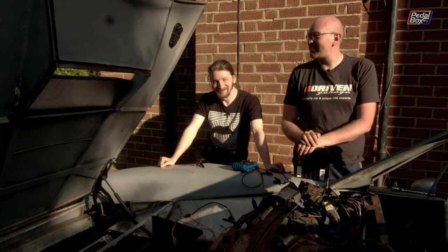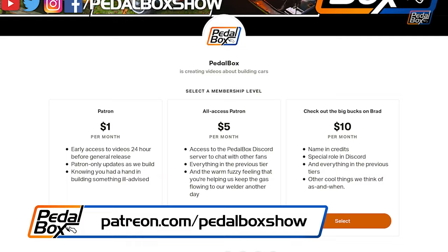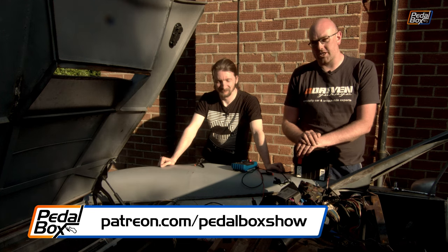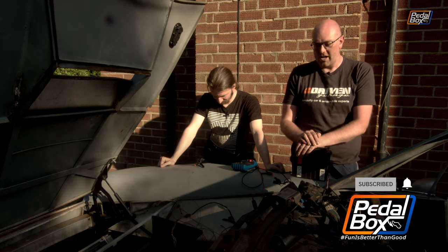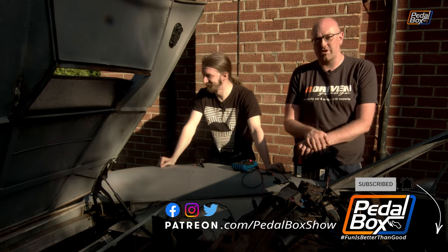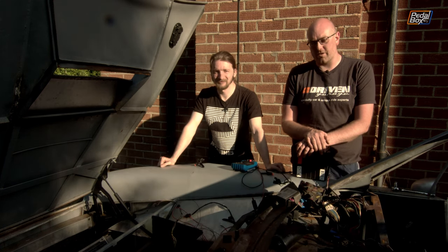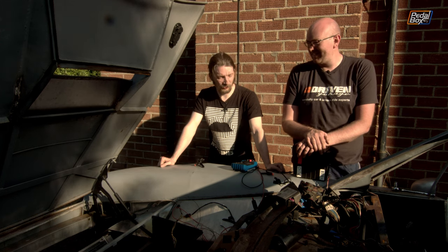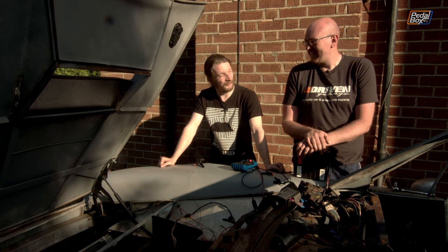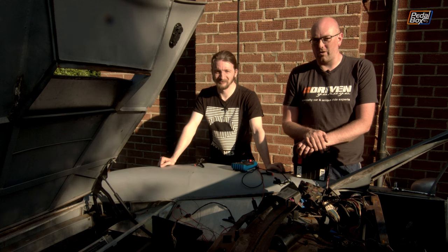I do have a PedalBox mug that I've been drinking lots of nice hot tea out of, despite this being a pretty warm day — 20 degrees English, better drink tea. If you'd like to support us further you can go to patreon.com/pedalboxshow and join from as little as a dollar a month. If you haven't already, subscribe to the channel, like the video, and tell us what terrible auto electricians we are — and we'll see you in the next episode with something that's probably not wiring, because I've had enough of that for this week. At least it was a nice day and it wasn't raining, which I'm pleased about given we ignored it all through the winter. Thanks very much for watching, see you next time.